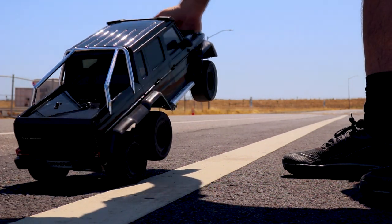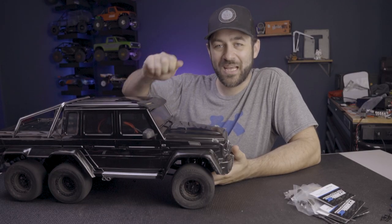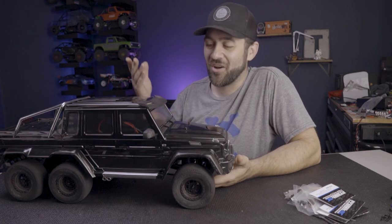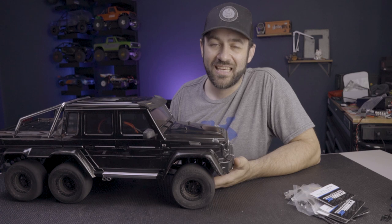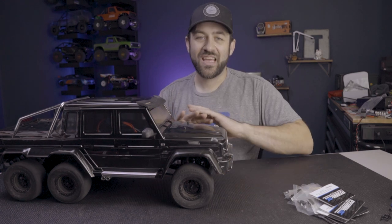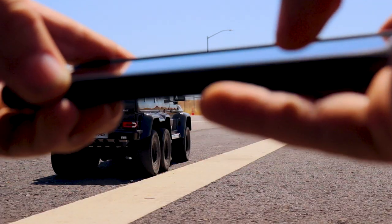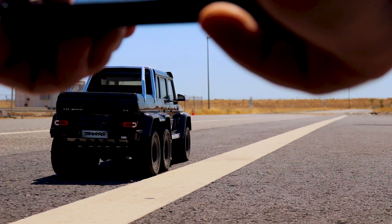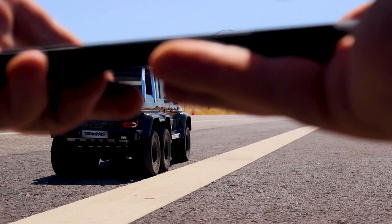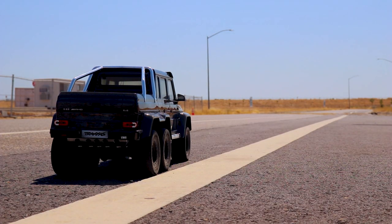I've been running with locked diffs! The Traxxas remote has a big toggle switch on the top for the differentials. At some point during transit I must have bumped it, and I was doing all of those tests in locked differential mode. A simple flip of that switch and now it's a totally different car. We're going to start over — stop the recording, save. Alright, resetting. This will be test 6, unlocked differentials this time. Finally — duh!